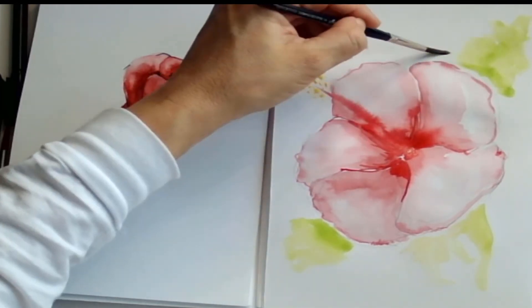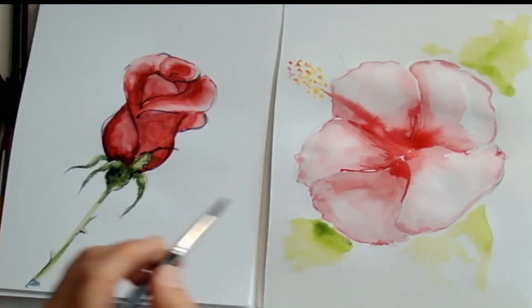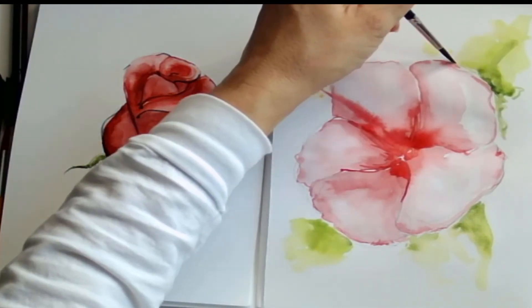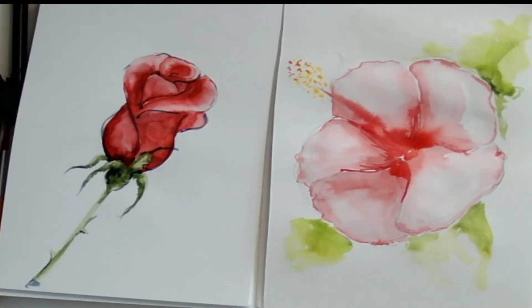The leaves are not necessarily looking too leafy — they're just kind of representing the leaves. It's more an illusion than anything else. And then I added a little bit of purple into my crimson red to add the middle part.